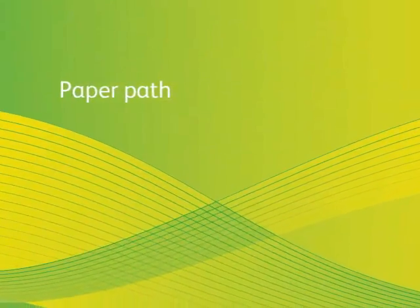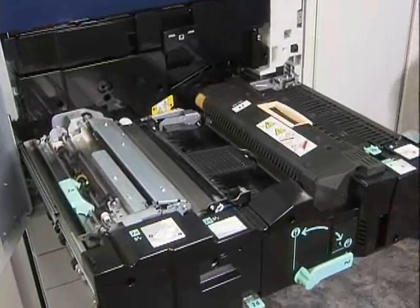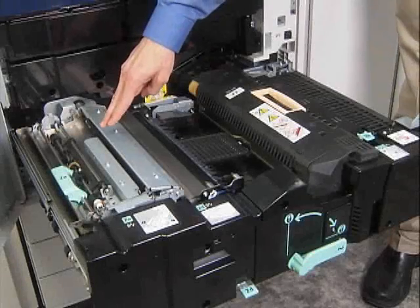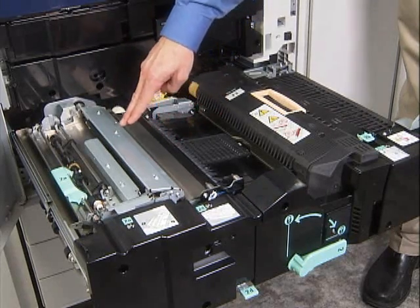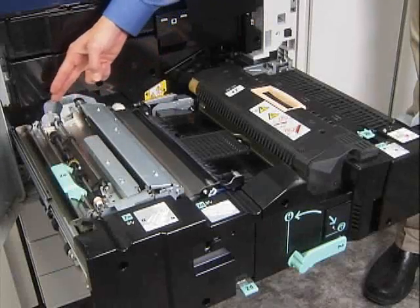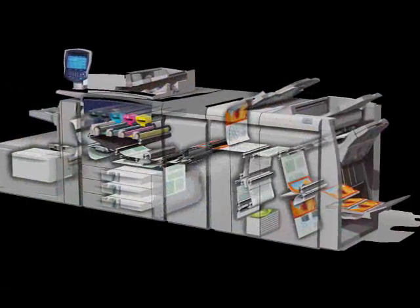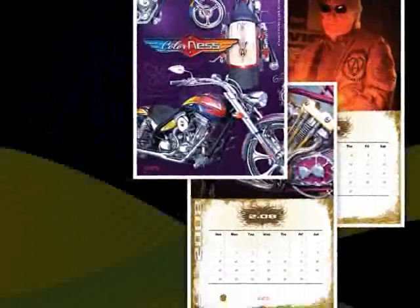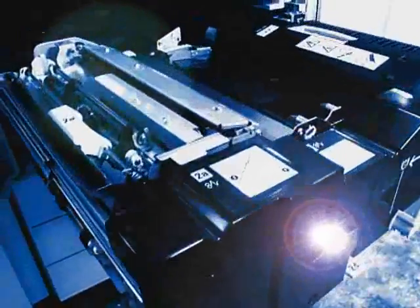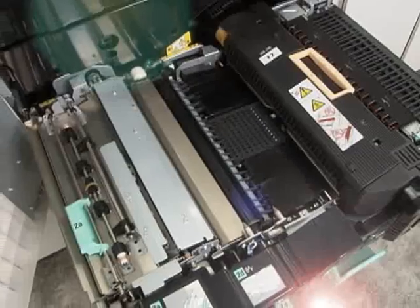The paper path is short and straight, one of the reasons we're able to handle such a wide range of paperweights so easily. As the sheet enters the path, the contact image sensor detects the lead edge to find the exact center of the paper. This ensures correct alignment and tight front-to-back registration of plus or minus one millimeter — critical in applications such as postcards, brochures, and calendars. The image is then transferred at the robust second bias transfer roll to ensure great color registration and consistent image reproduction that is true to the original, page after page.